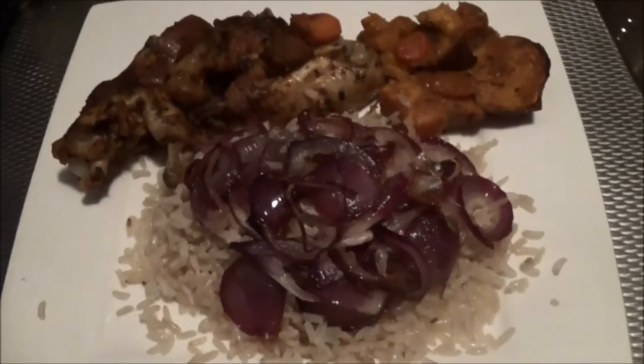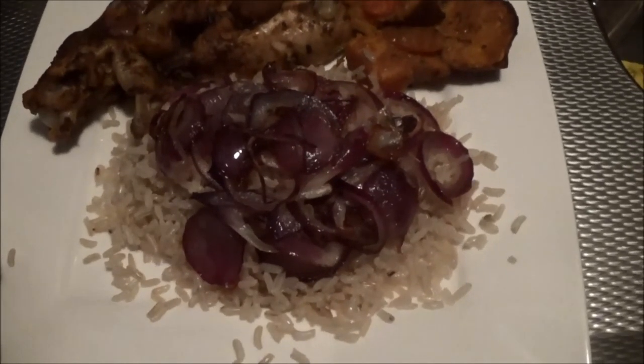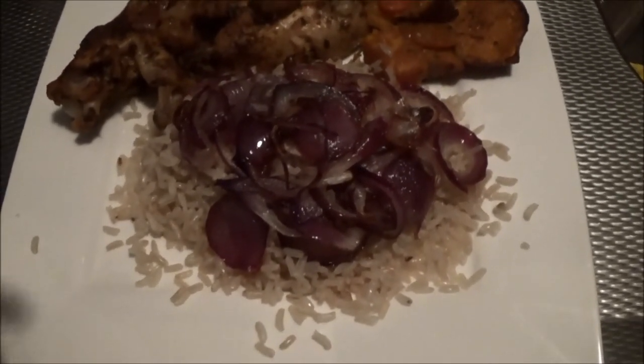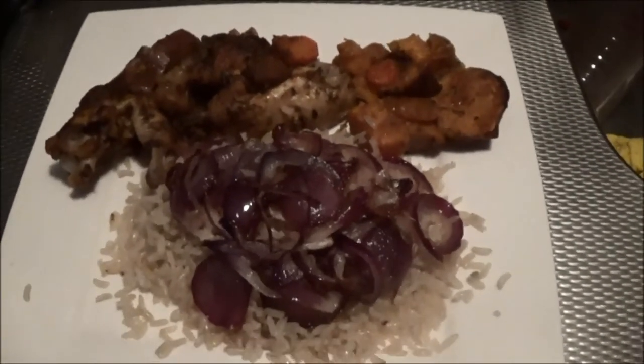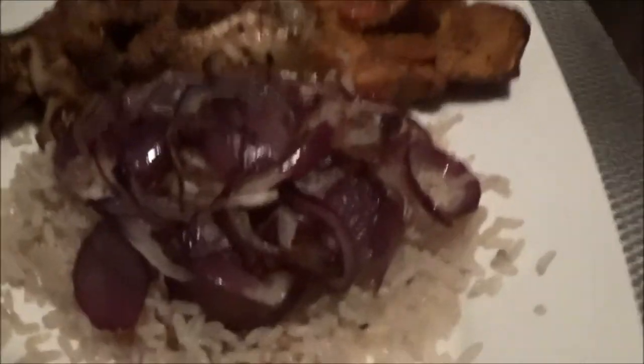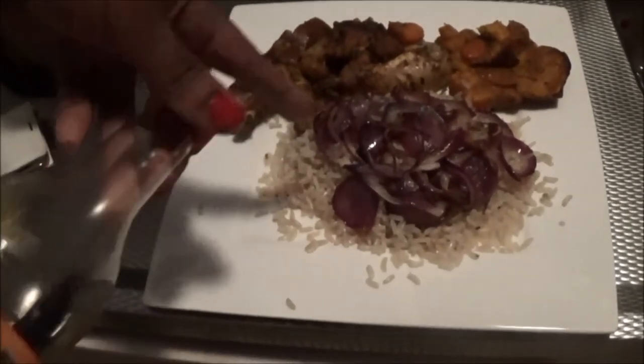It's delicious! I'm also frying some onions — I know it sounds gross but it's so good for your immune system. And voila, this is it! It's quite simple to prepare. You have vitamin C, vitamin D, and proteins, so it's easy and healthy. You can also add a little bit of ketchup — I love eating that with my rice and onions.